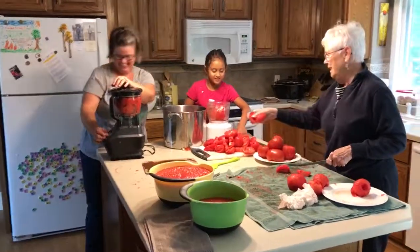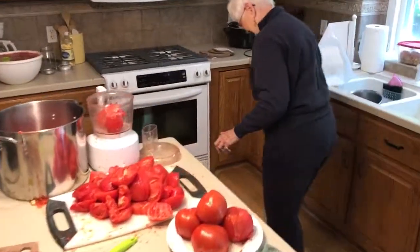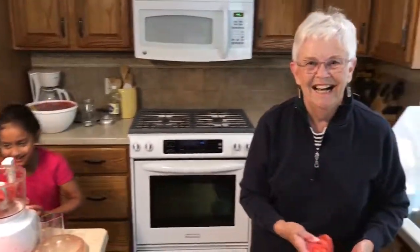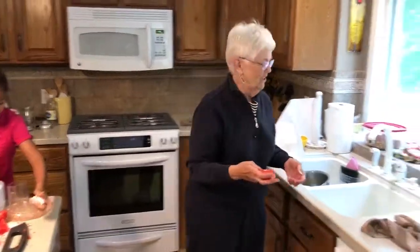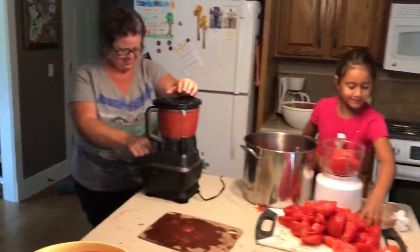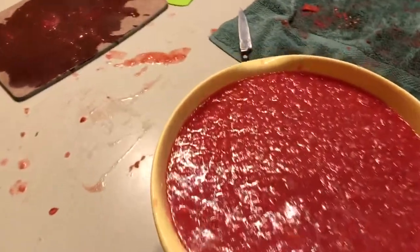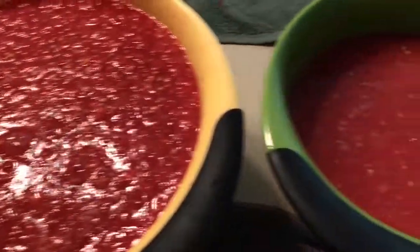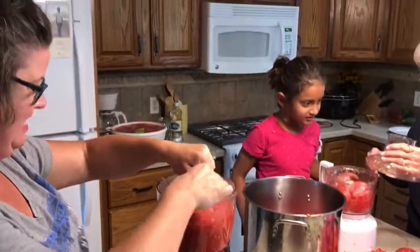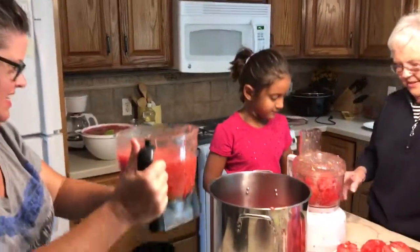This is Tomato City. One got away from Lily. Lily has been helping non-stop for over an hour. You've been an amazing help, Lily. She knows how to work the food processor. There you go.